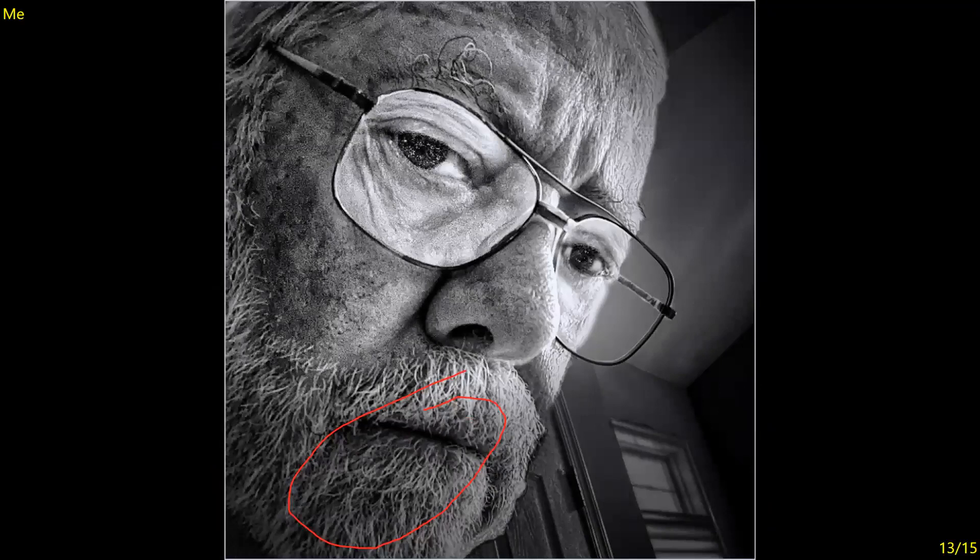Me — I think in this case because it's such a tight shot you can't help but look at the eyeglasses. Yes, you're looking at the face and the beard and the texture and the lightness, but the exposure for the glasses has been adjusted so it's a little bit lighter — you're drawn to them. Another creative image. Seven.